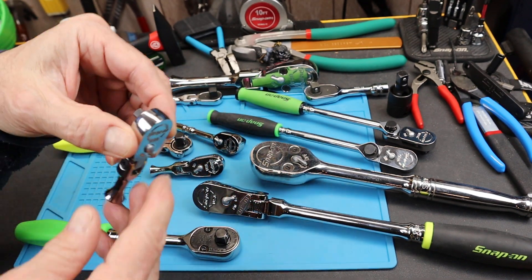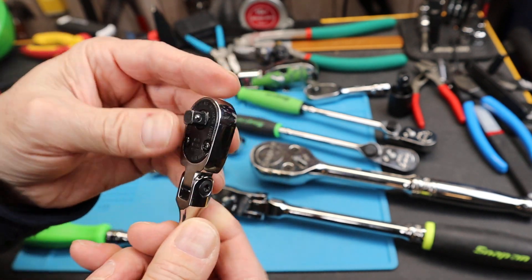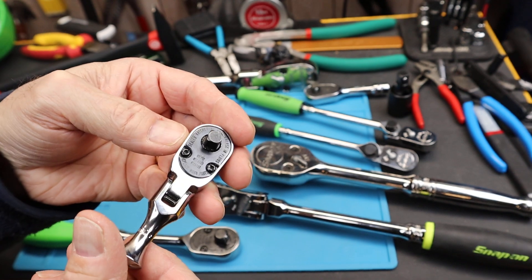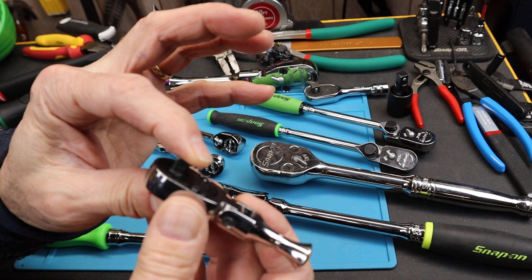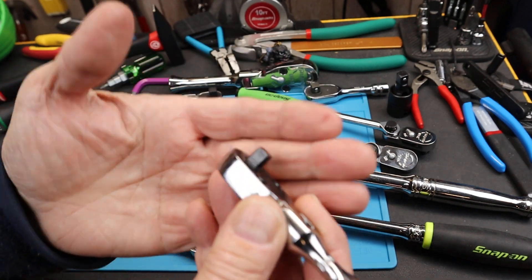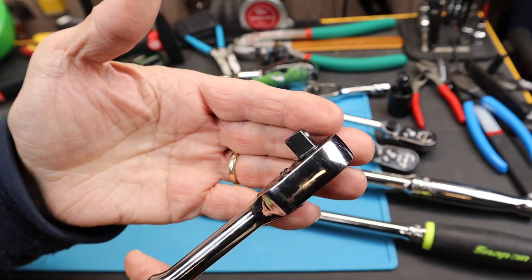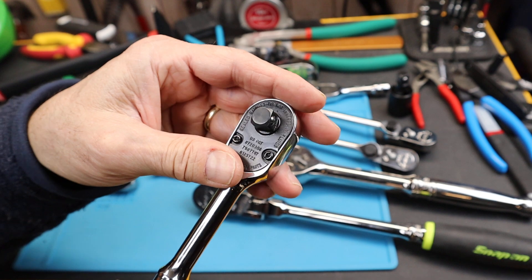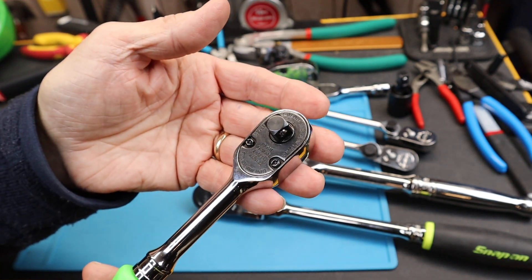Sure, you can go down to 1/4 inch — still outstanding. 1/4 inch drive stuff is wonderful. Usually you want small things, even though 1/4 inch socket sets often go up to 15 millimeters, and you can get them even larger than that. But the 1/4 inch, it's a little piece of metal. Jumping up to 3/8 gives you a lot more peace of mind, and you can run sockets up much larger and have little concern about breaking something.